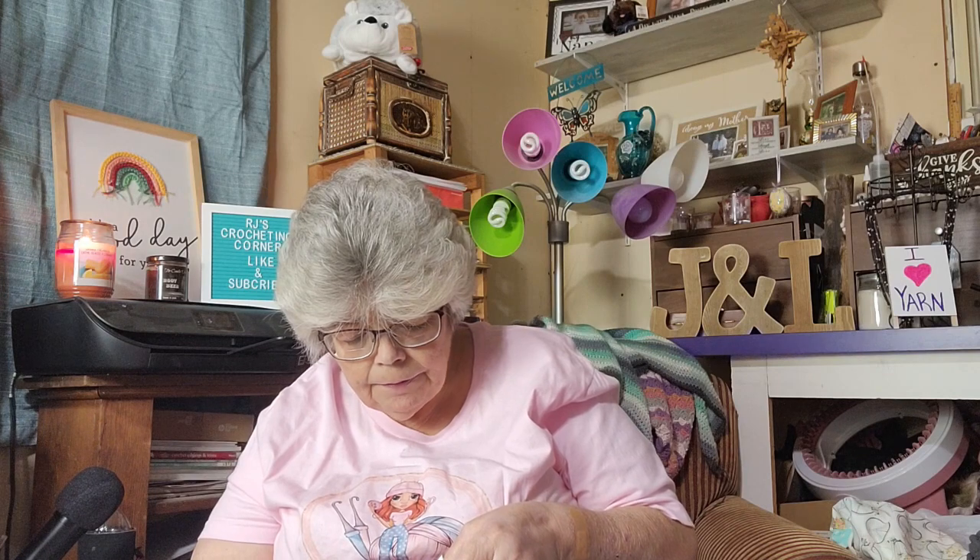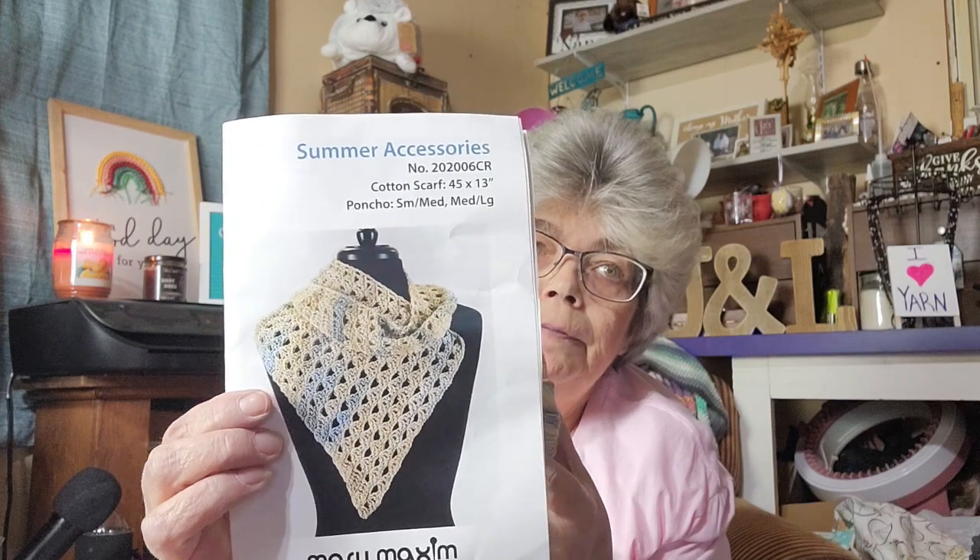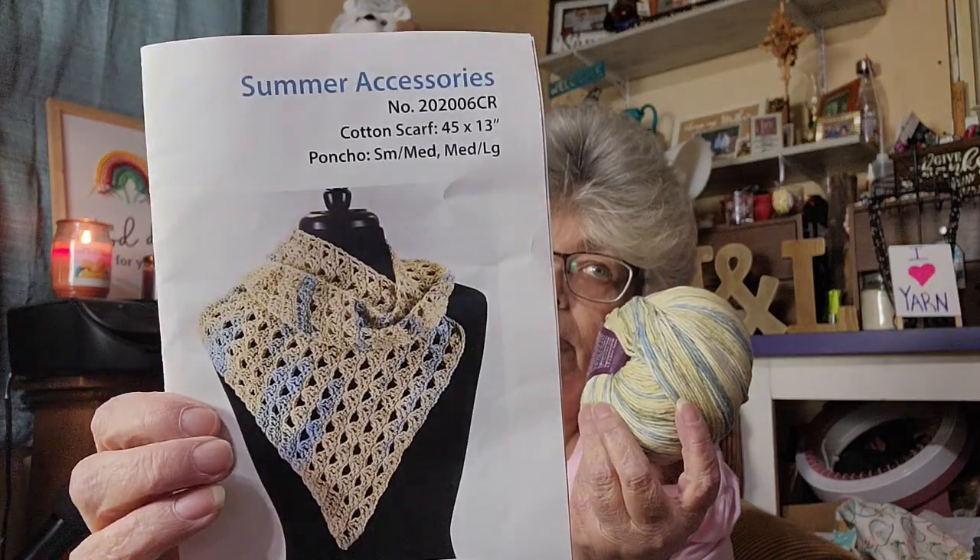I've never had Ella Ray before. It's a 100 gram ball, 262 yards, 240 meters — a number three lightweight. Knitting needles: 3.75 to 4.5 millimeter; crochet hook: 4.5 to 5.5. Made in Italy. That would be pretty for that cotton scarf — just a little wrap around. For the short poncho portion, they sent Mary Maxim Simply Natural.